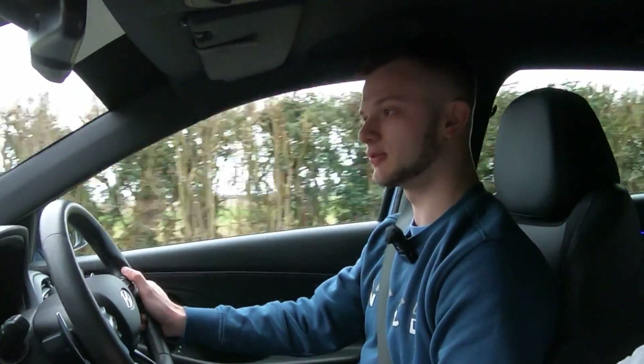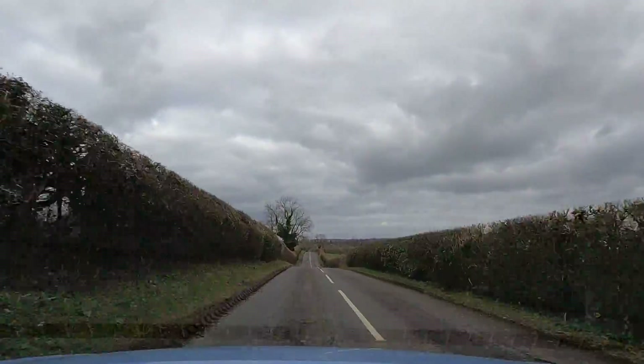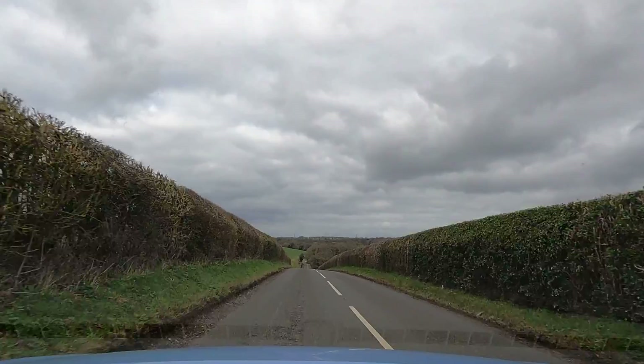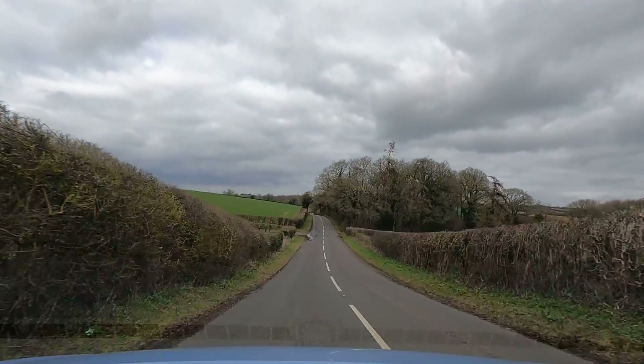The main selling point of this car over others in its class is its personality. Even stock, you have pops and bangs, different driving modes, and it handles so well. The Golf R has incredible 0-60 times and four-wheel drive, which is its selling point — but when Matt test drove the i30N, it just resonated with him more. It's got a lot of character.